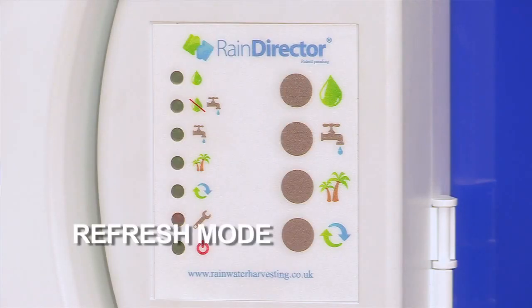We also have a refresh mode, which again, if people want to — if they go away for a weekend and want to refresh it — pressing that button will drain water out of the header tank and replace it with more rainwater. So it'll just turn the water over for them.